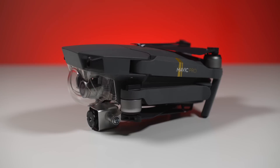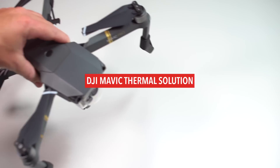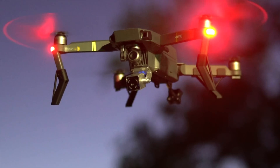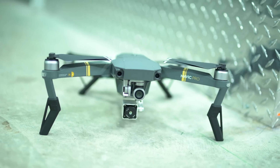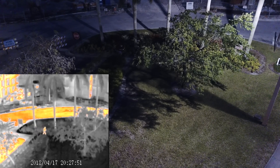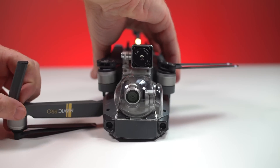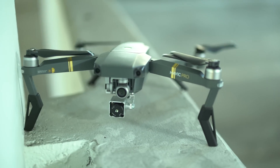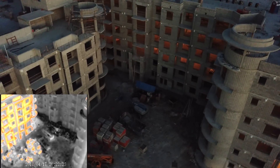Introducing the smallest dual camera FLIR drone solution on the market today: the Drone Nerds DJI Mavic Thermal Solution. Using the trusted DJI Mavic paired with industry standard FLIR Bosun camera, we have created a fully functional FLIR package for all types of uses. The DJI Mavic is a small, ultra-portable solution which can easily fit in any backpack or case, allowing you to capture and monitor both daylight and thermal images.